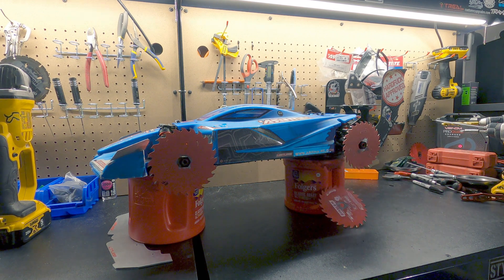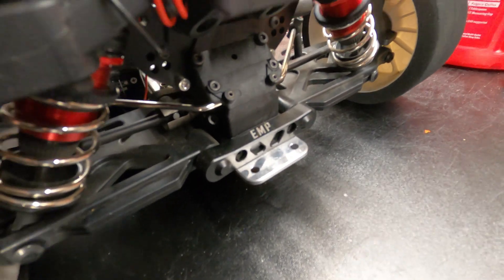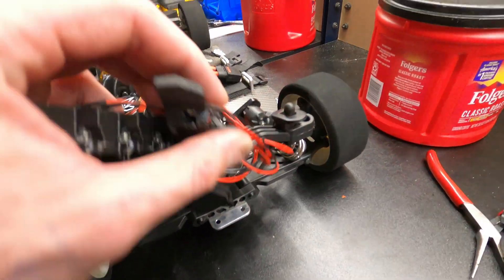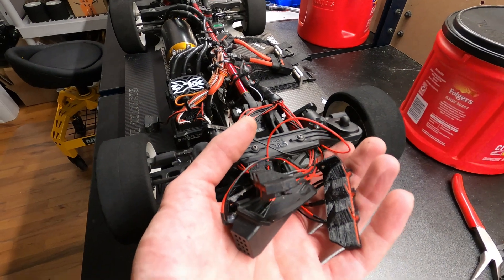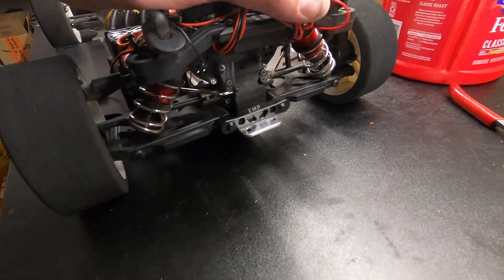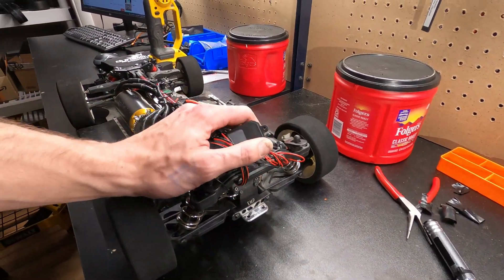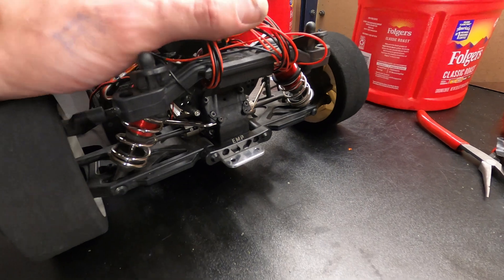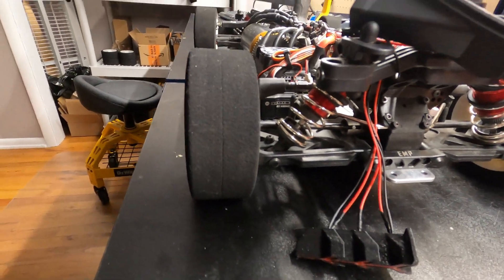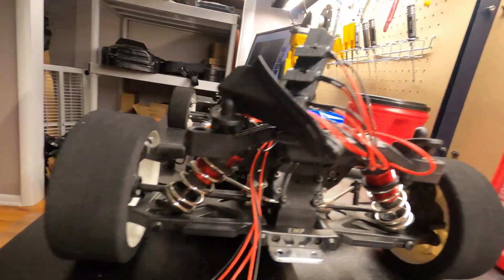Oh my gosh, I did not tighten those enough. So I'm about to take off the EMP Performance Zero Degree Rear Hinge Brace off my Limitless — I kind of feel bad. I already had it all wired up for night speed runs from Polo Creation Lights, had it all perfect, and I haven't had a chance yet with winter. But I got a video of that coming. I'll leave a link in the description for this rear hinge brace — as you can see it makes everything perfectly straight with the chassis, front tires, everything. I love it.